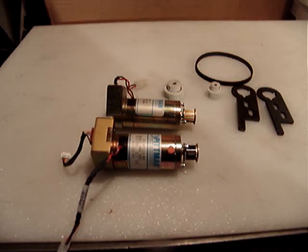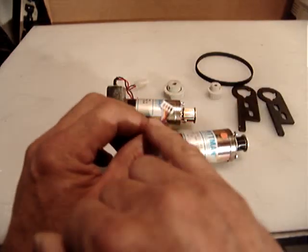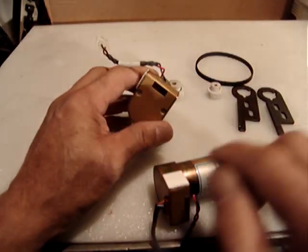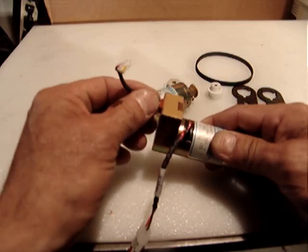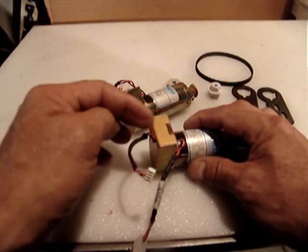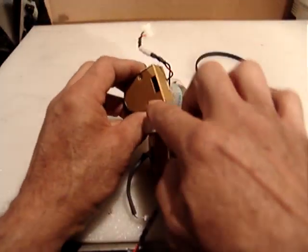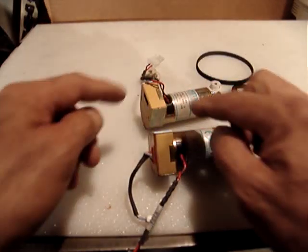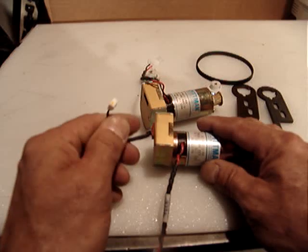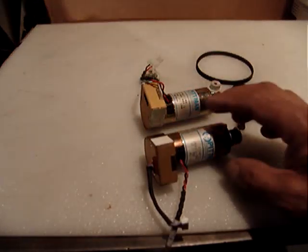The power supply I'm using is 24 volts at about 6 amps. One motor has the connector for the encoder — four wires. The other one doesn't have the connector, but I couldn't find the small cable. However, it's very simple — you can solder the wires right in, or use another connector. It's straightforward.